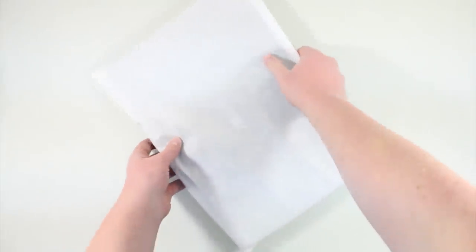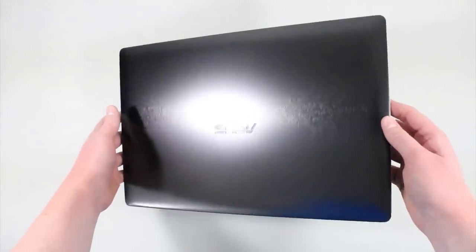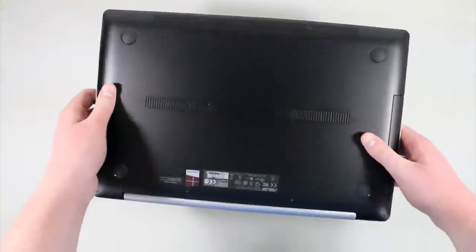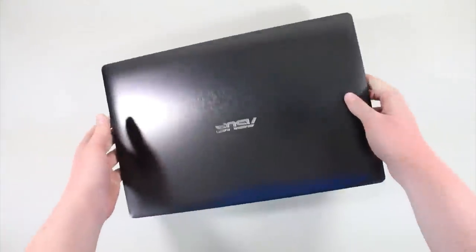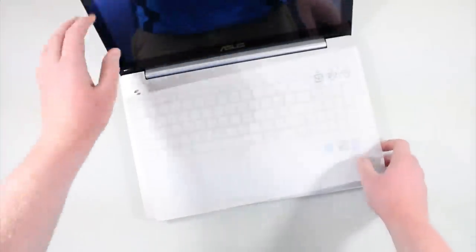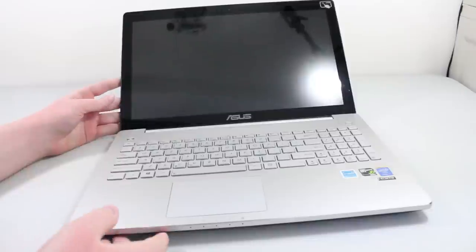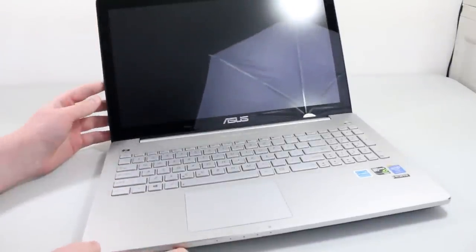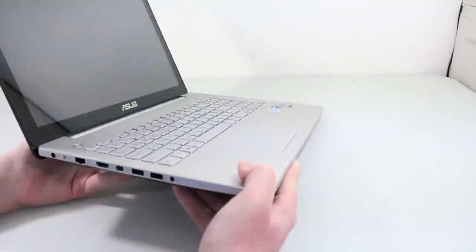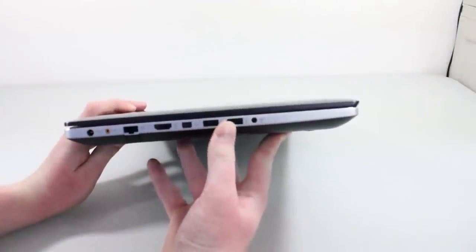We'll move this back over here and go ahead and slide it out. So there it is. It does have a very nice black finish on the outside, and when we open it up, we have a black screen and kind of a silver finish on the inside. Here's a look at it from a different angle — it does look like a pretty nicely designed computer. It's not too thick, not too bad.